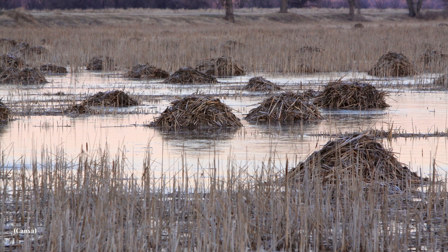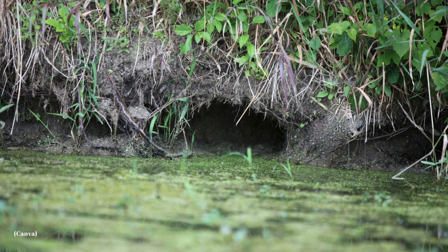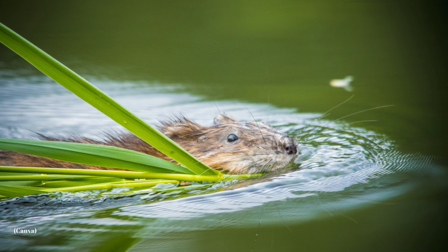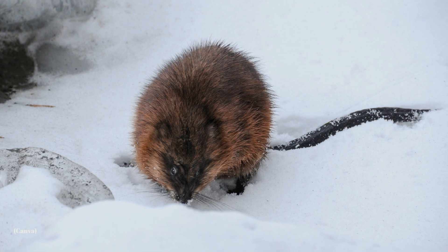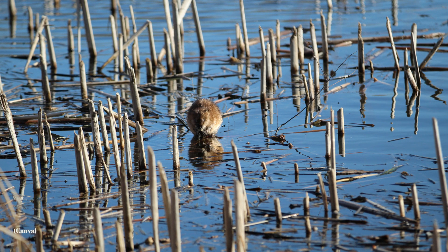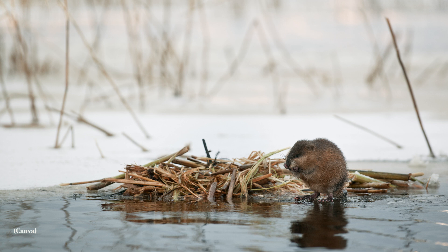Muskrats build their lodges by heaping up plant material and mud to make a mound. Then they dig a burrow into the mound from underneath the water's surface, and a chamber is opened up in the middle of the mound. After it's hollowed out, the walls are made thicker and stronger with more plants and mud. In the winter, muskrats chew holes in the ice in bays and channels, creating what we call push-ups. Plant material and mud are used to make a roof over the hole, making a miniature lodge — usually with only enough room for one muskrat. These push-ups are used as resting places and spots to eat while swimming far away from their lodge.